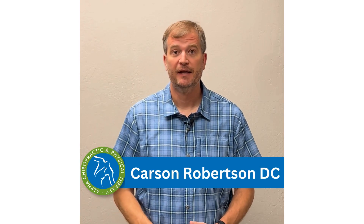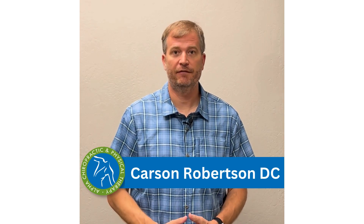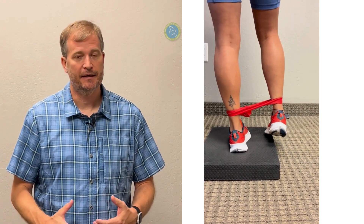Sometimes when people are in really good shape it's hard to find their functional deficits or weak spots. Because they're in such good shape they can hide those zones for a long period of time. Now if a runner came in and said I don't start feeling this until the seventh or tenth mile, they might be in enough shape we can't see it right away.